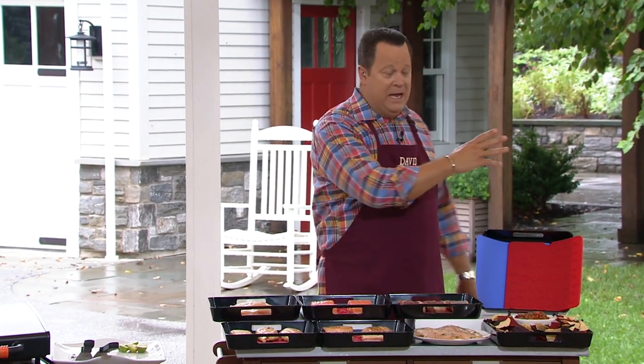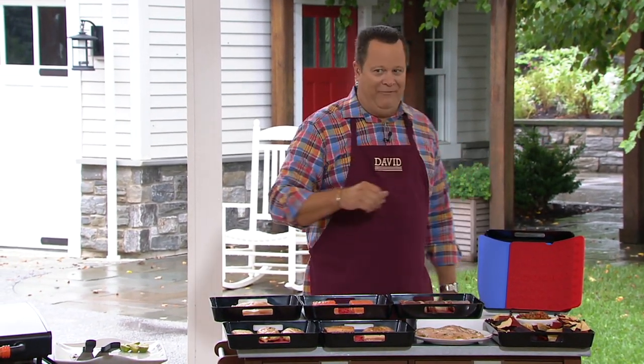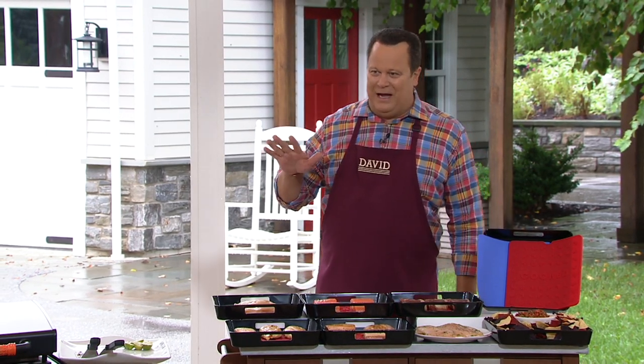You can see behind me it's a little moist — we're having summer showers today. So we're underneath the awning, safe and dry, but we're still outside so we can utilize our grills.